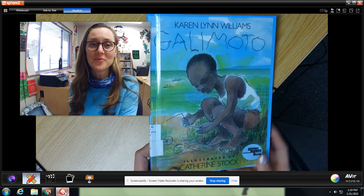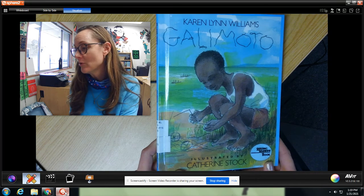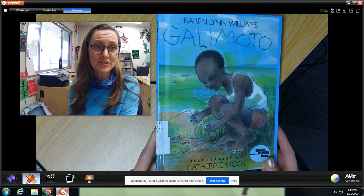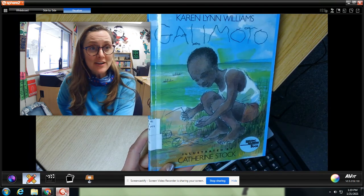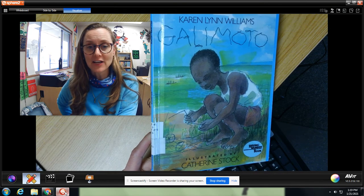Hi guys, welcome back. Today we're going to read this adorable book called Galimoto. I did a little bit of research on this book and it is actually a legend, a story from Malawi, Africa and Southeast Africa.